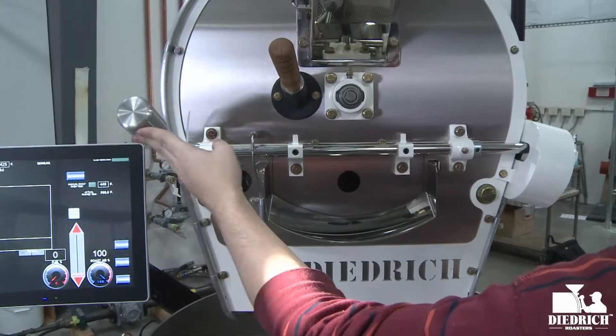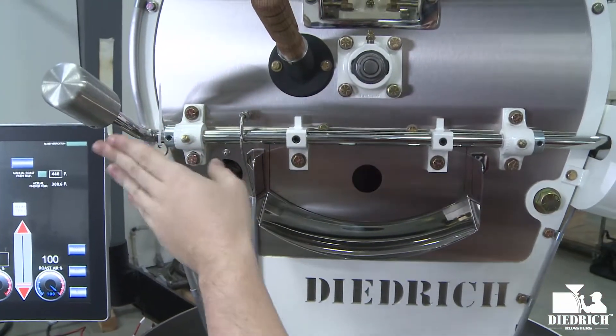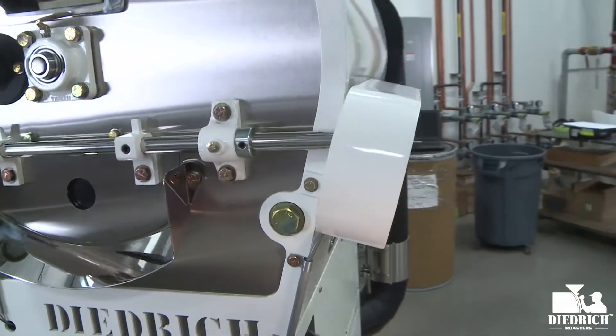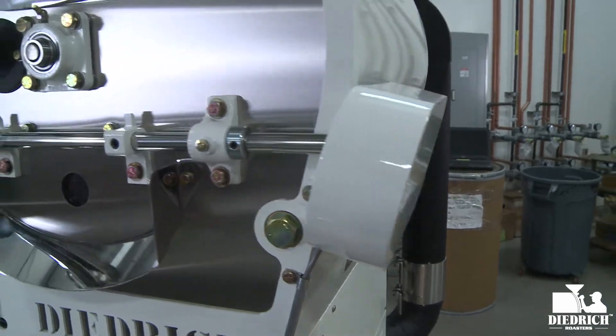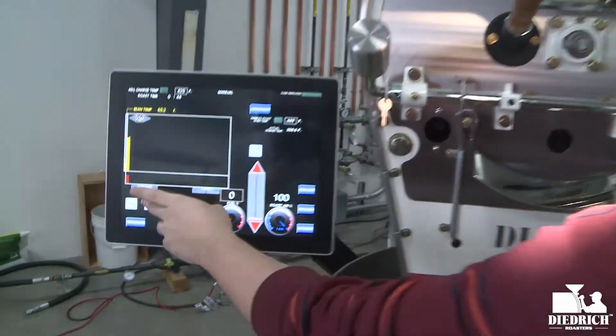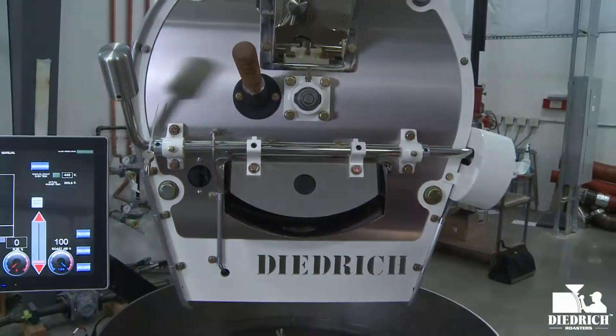If you look right over here, here's the control arm for your front door — that's your manual. But if you look over here, this little box holds the motor for the automation and controls. You just push the button on the screen for your drum door, it triggers the motor, and it will open the front door.